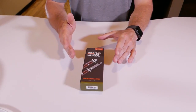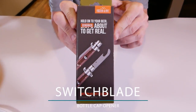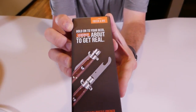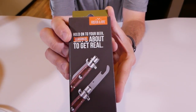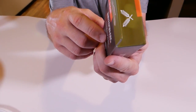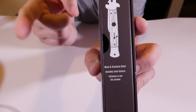The next bottle cap opening gadget I have here is a switchblade bottle cap opener. Obviously the company that made these has a sense of humor. It says: 'Hold on to your beer. About to get real.' It's censored out. And on the side: 'Wood and stainless steel, includes locking feature. Violence is not the answer.' Words to live by.